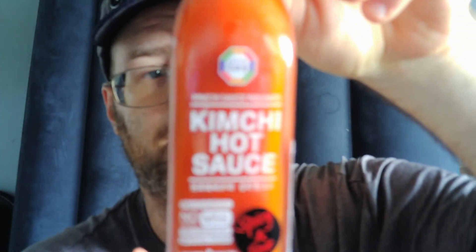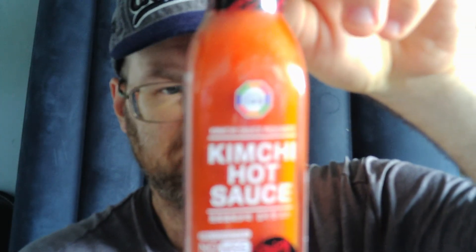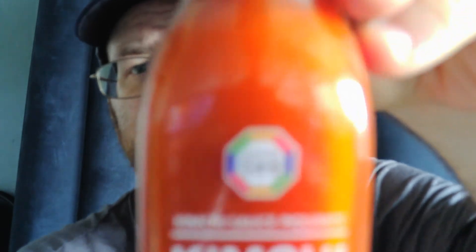And it's a 7.7 ounce bottle too. So for eight, nine bucks — a lot of times you pay that for five ounce bottles. Yeah, it's good. I'd definitely say find it on Amazon if you can and give it a try. Surasang kimchi hot sauce. That is delicious. Definitely give that a try.